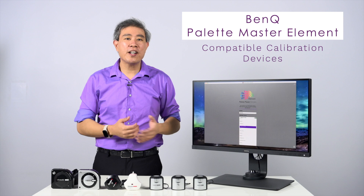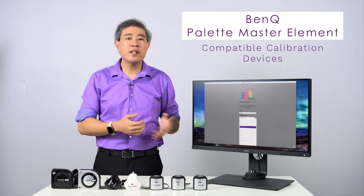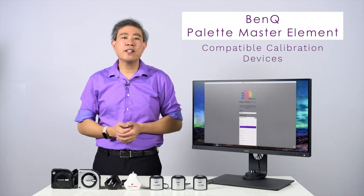We're going to be focusing primarily on devices by two different companies: X-Rite and Datacolor.